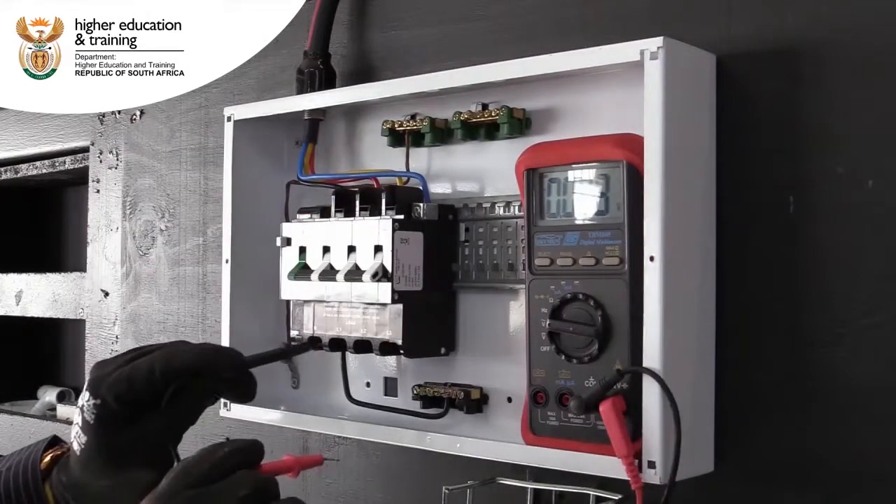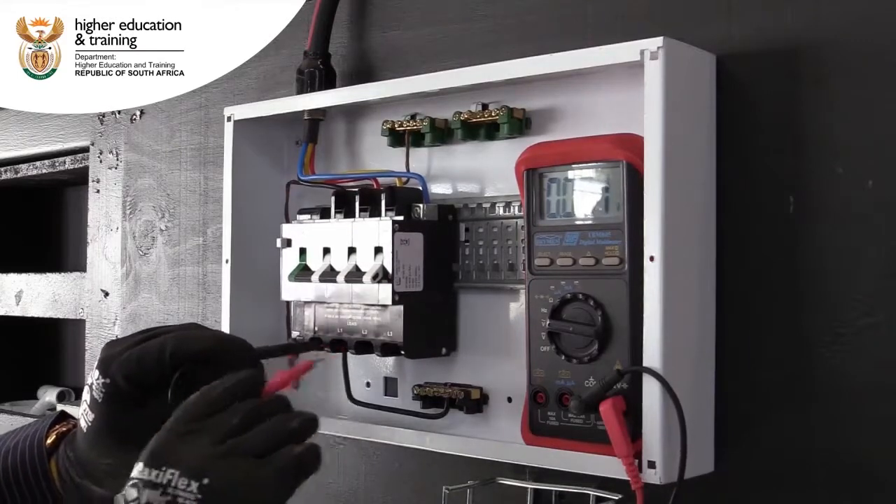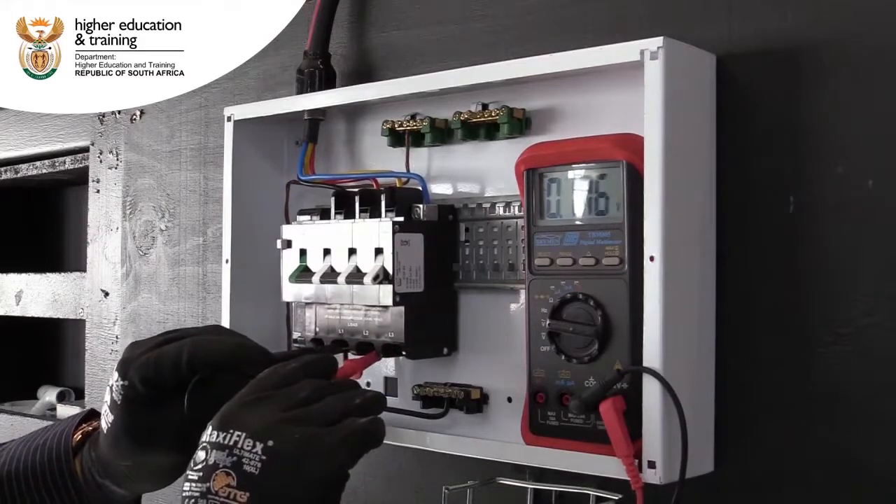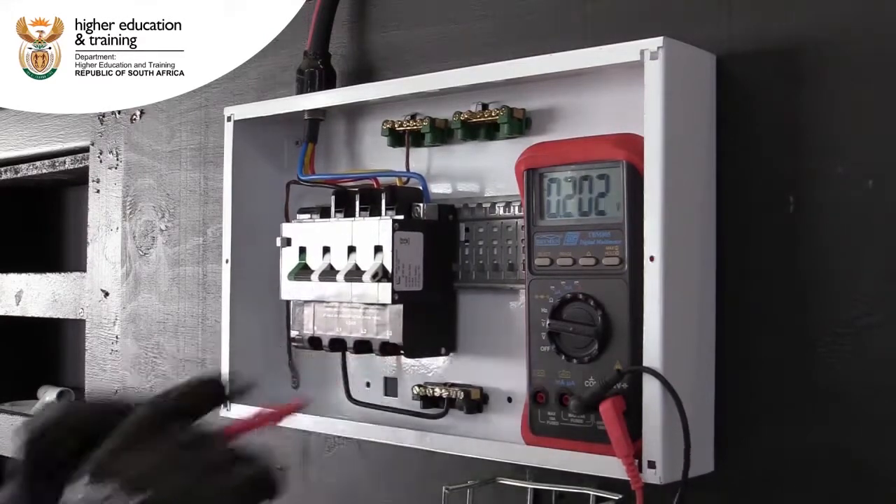Let's see underneath — there must be no voltage. We're reading zero voltage, which means the voltage is off.